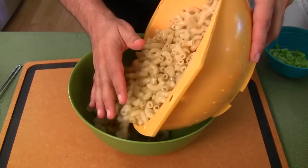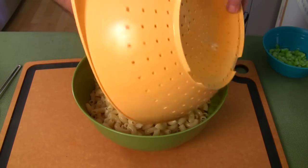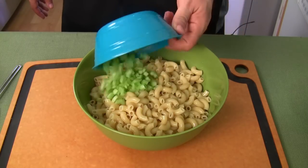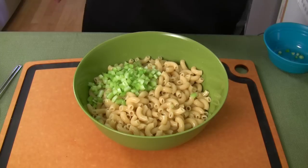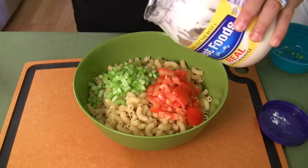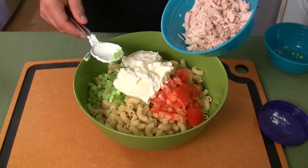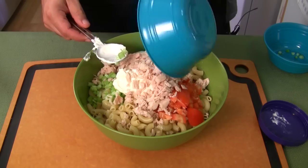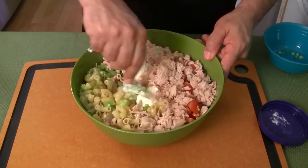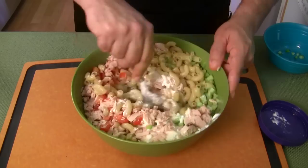Put your macaroni in the bowl. Add your vegetables — I'm going to do the celery and tomatoes. Put your mayonnaise in there, then throw your tuna in. If it seems kind of dry, add a little more mayonnaise. You can also put a splash of vinegar in there if you want to thin it out a little bit.